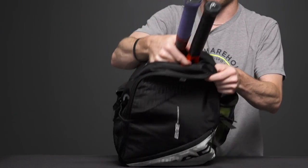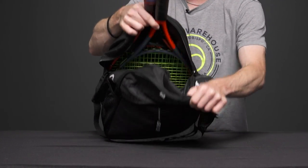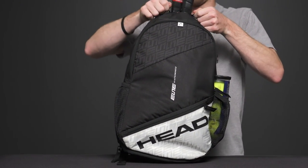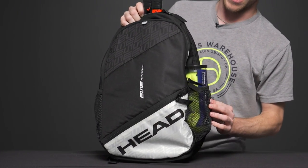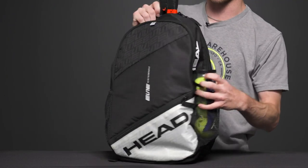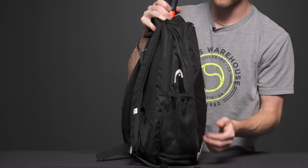Now let's look at the second main compartment. Right here I have two rackets, and you could carry a third depending on what gear you're rocking. There's plenty of storage for rackets, or you could throw in an extra towel or shirt. On the side, we have two mesh pockets — I have a can of balls in one, and you could definitely carry a water bottle as well.